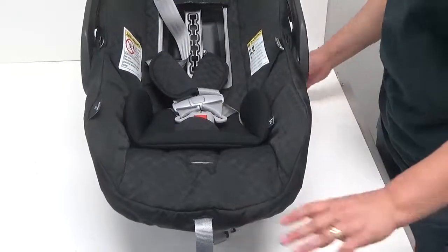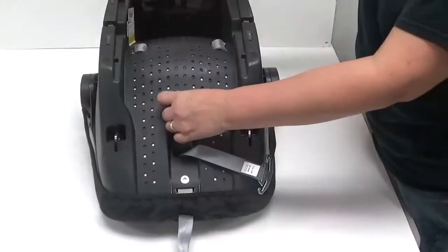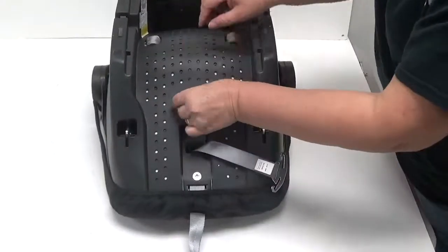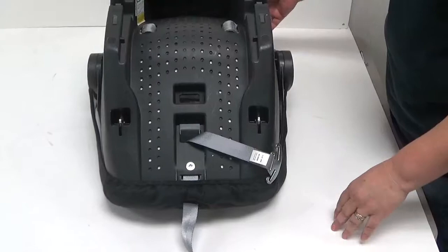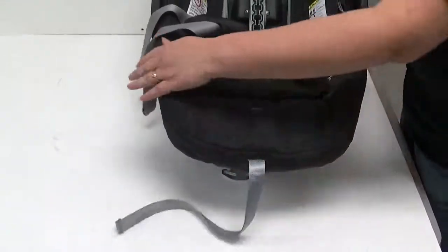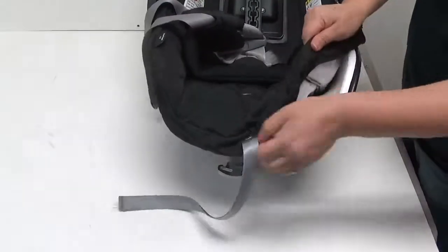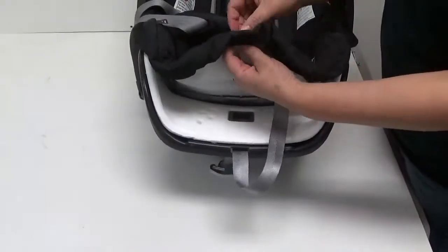Under the car seat, near the feet, pull the buckle to loosen the strap and thread the buckle through the slot. Now, peel the lower seat upholstery near the feet over the edge of the car seat shelf. Also, pull the harness tightening strap through that upholstery.